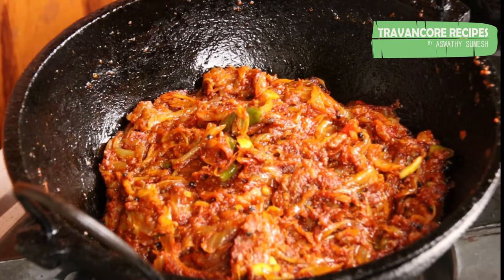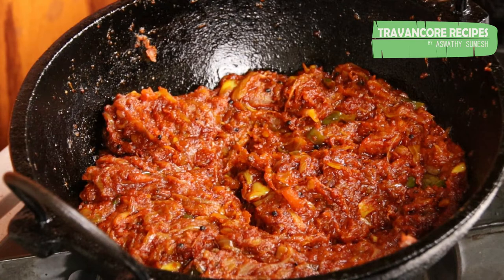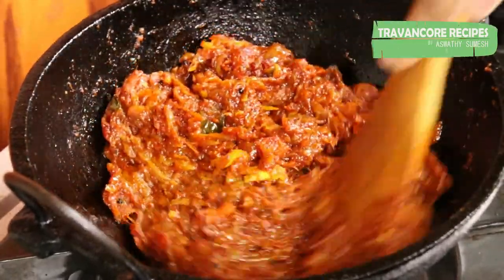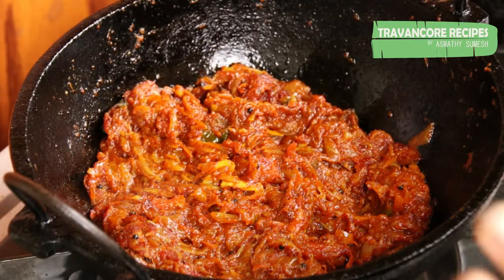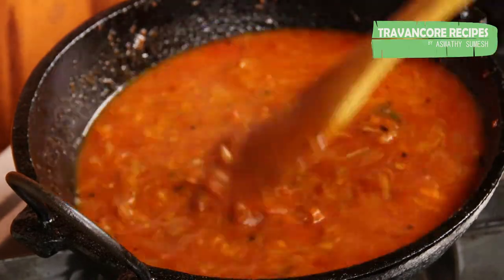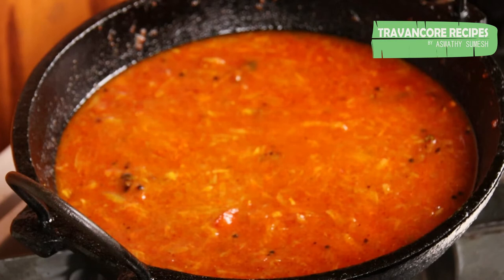Now let's mix it up. I'm going to put a paste in here and mix it. I'll put it in here — just put it in here for me. Put it in about 1 glass. Do not over-mix it.